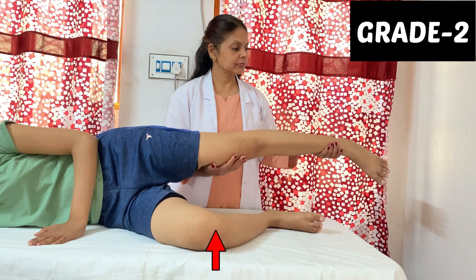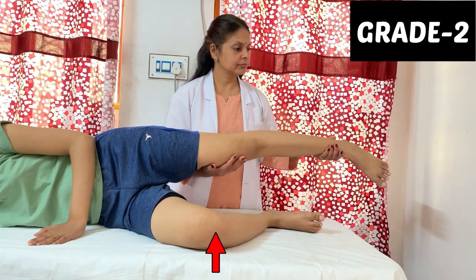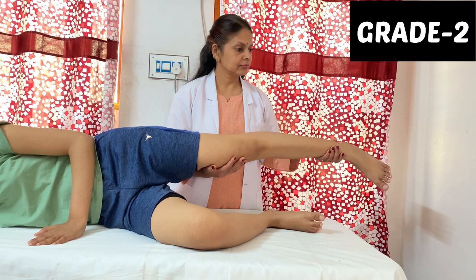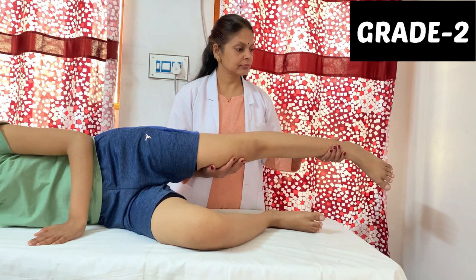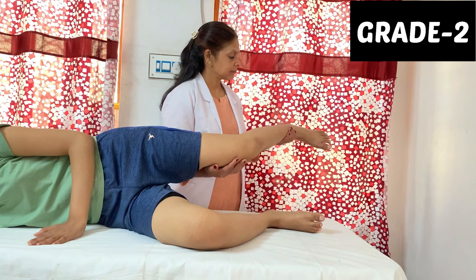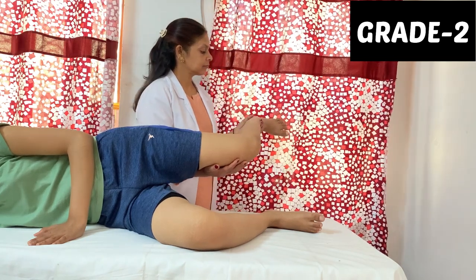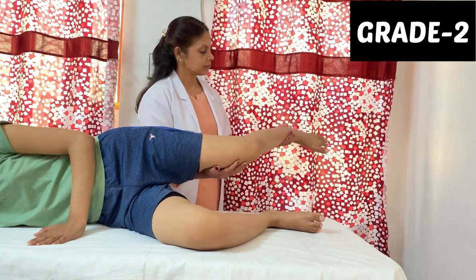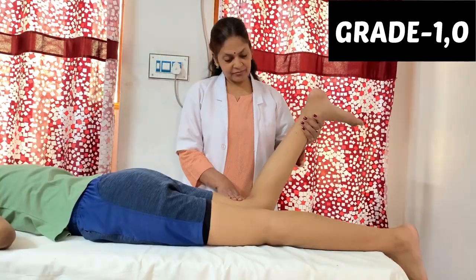For grade 2, the patient is in side lying. The lower extremity is flexed for stability, and the upper extremity is the tested limb. The therapist stands behind the patient and holds the tested limb from the medial side of the knee and ankle. The patient then performs full range of motion in the gravity-eliminated plane.